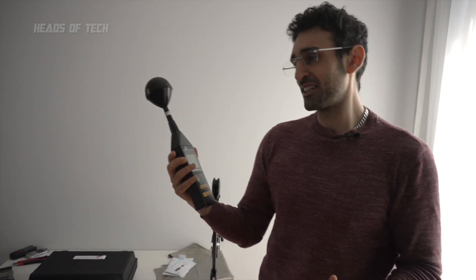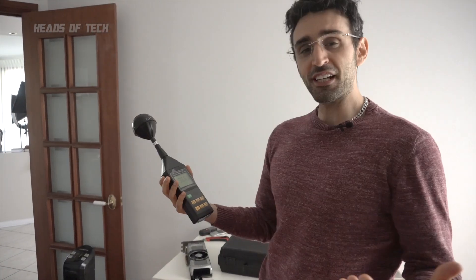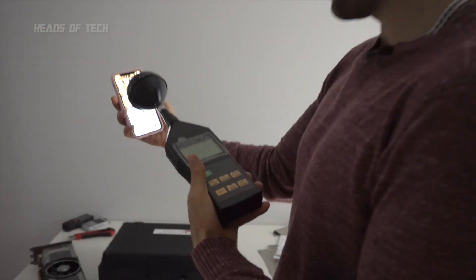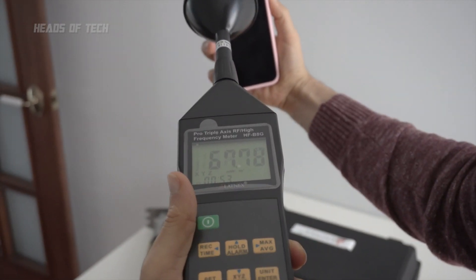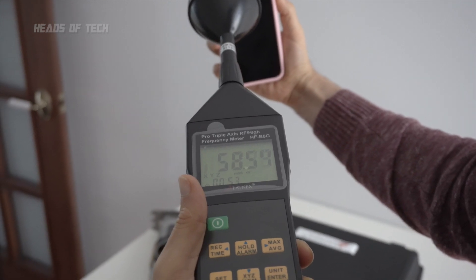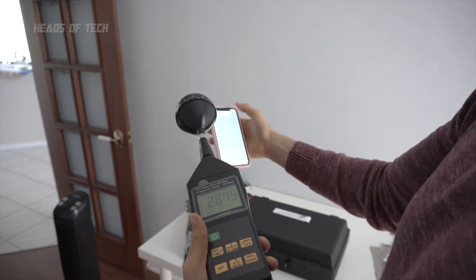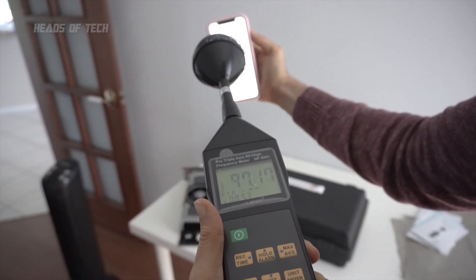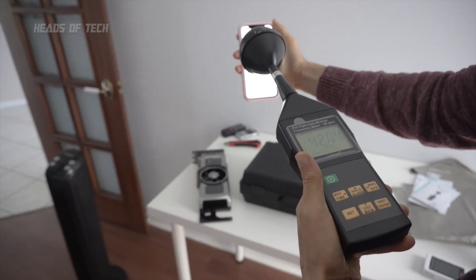This meter seems promising — I tried a previous 8 gigahertz meter and it gave random results. Now let's look at common household devices. First, the mobile phone: with the screen currently off it's still shooting out 50 milliwatts per meter squared. Switching to airplane mode it drops straight to microwatts — essentially nothing being emitted.